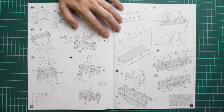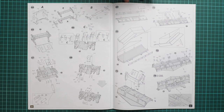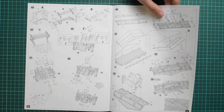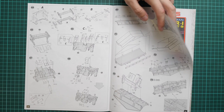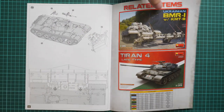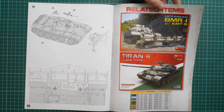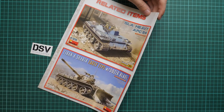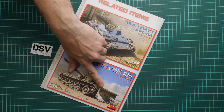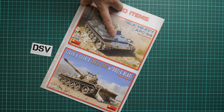Then we go on with road wheels, machine guns, and here we assemble the dozer blade. As you can see it is the same version as what we saw on the box art, but you have to combine two parts together. I wonder if you can use this part without the front section because it would be a completely different dozer. Here we have two other kits which might be interesting for you — also in 1:35 scale. We also have a paints chart, and that's pretty much all — no other marking options.